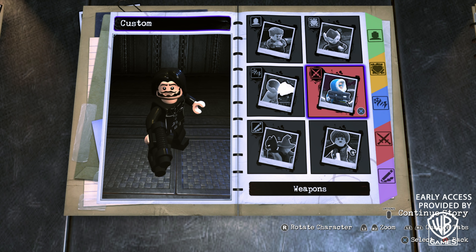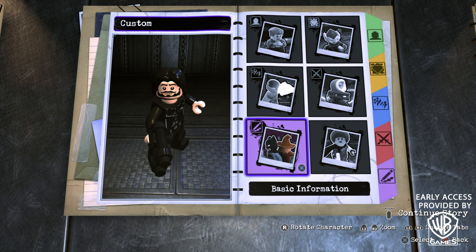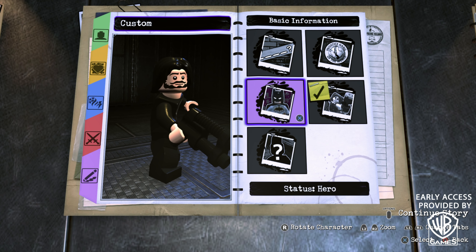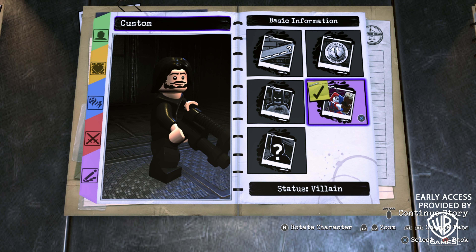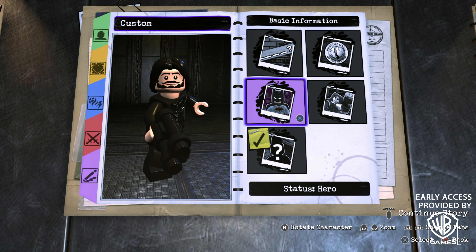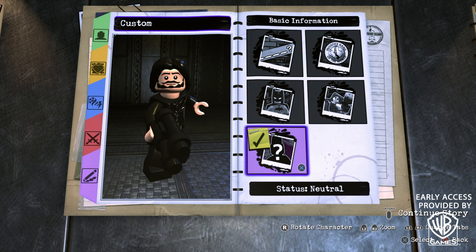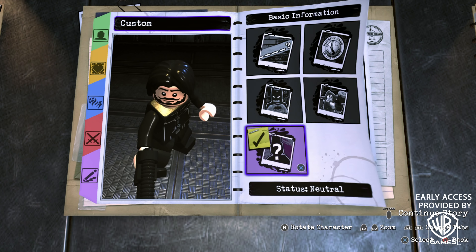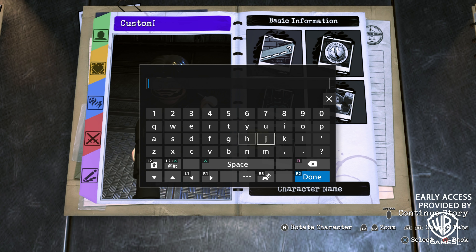If you go up to an object or enemy, you'll actually be able to fight using the martial artist fighting style, which fits the character perfectly. Now we need to fill in the basic information. I thought a lot about the Status — John Wick is neither a hero nor a villain, he's an assassin, so go with Neutral because he has some good and bad about him. For Affiliation, go with Unknown.